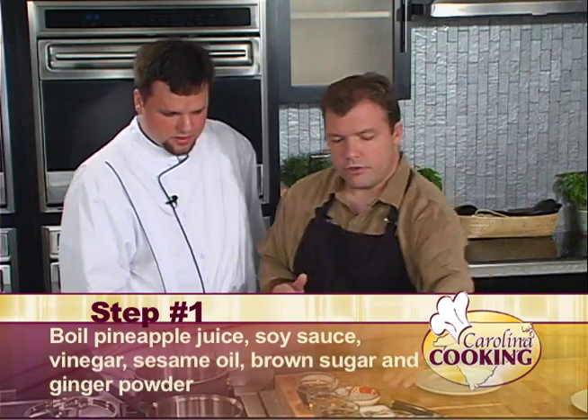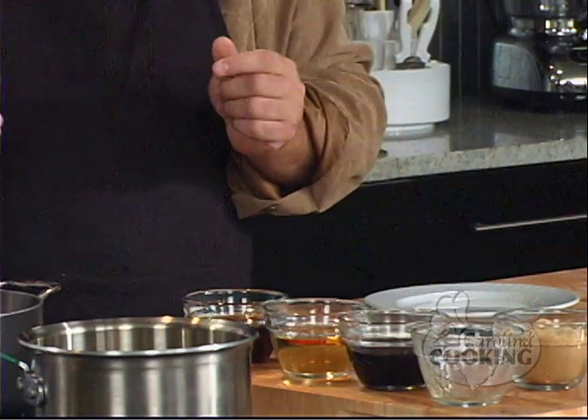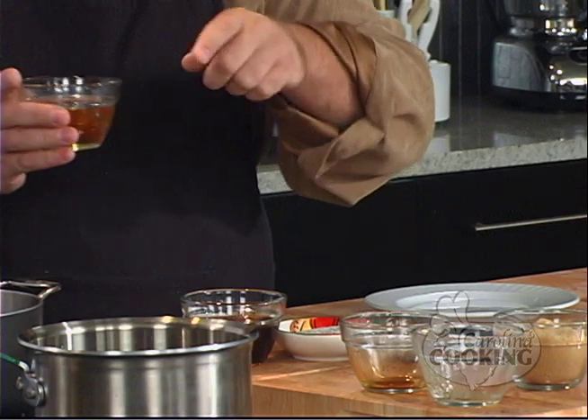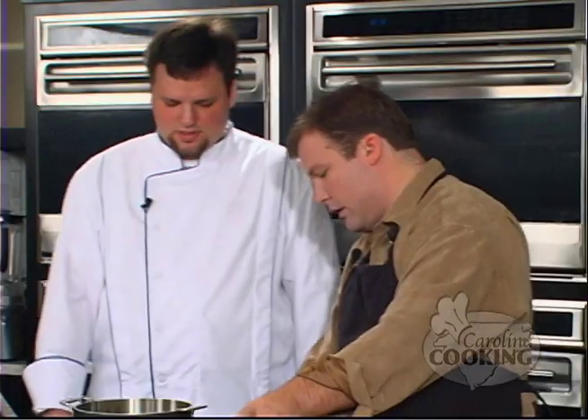About a cup of pineapple juice in the saucepan. And about two-thirds of a cup of soy sauce — that's about twelve of those little packets they deliver with your Chinese food. Then rice wine vinegar goes in there too. Should I put a little heat on it? Absolutely. High is just fine. We're just gonna bring it to a boil and it'll be done. Go ahead and add your brown sugar — about a cup. And put in your ginger.